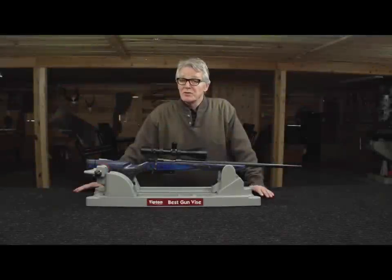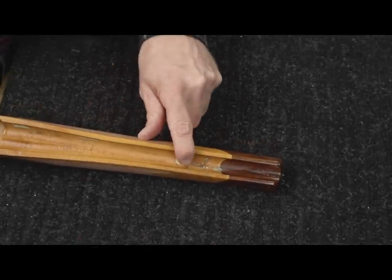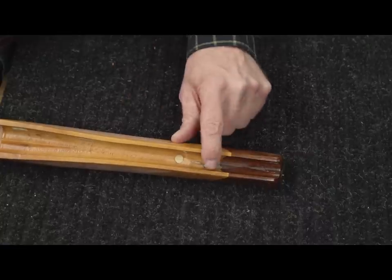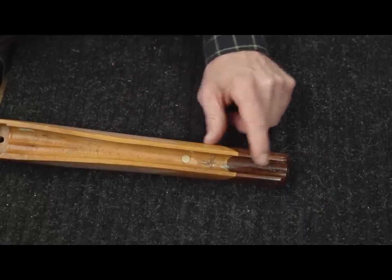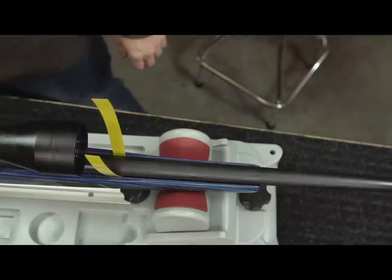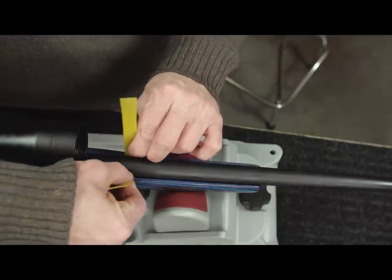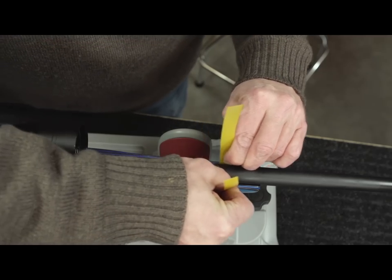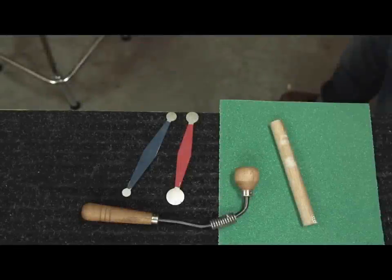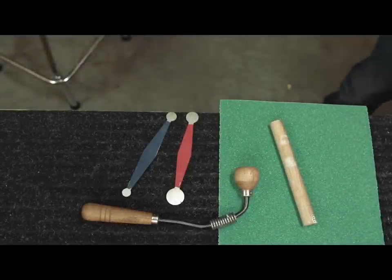So, should you free float or use a pressure pad? With a pressure pad, even the slightest movement in the barreled action or stock will cause changes to your point of impact, and with some firearms the barrel will bounce off the stock. Our testing has shown that for longer term accuracy, it's best to free float your barrel between 20 to 40 thousandths — far more than a dollar bill. This eliminates any opportunity for the stock and barrel to collide. One of the top causes for an inconsistent shooting rifle is a non-free-floated barrel channel.